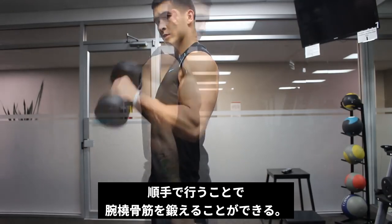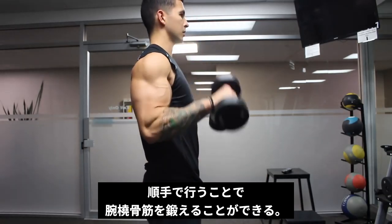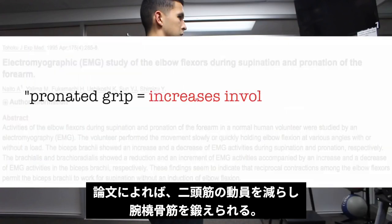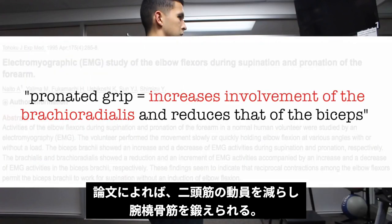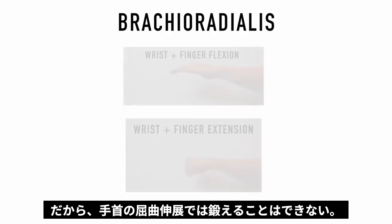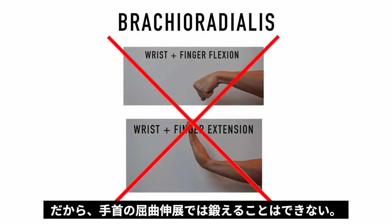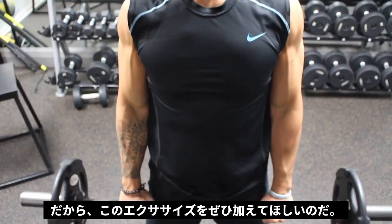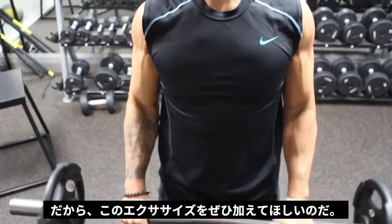Reverse curls target the brachioradialis because of the pronated grip used, which as shown in a study by Nato et al. increases the involvement of the brachioradialis and reduces that of the biceps. Since the brachioradialis doesn't cross over the wrist joint, it can't be trained with wrist flexion or extension alone. So adding in a reverse curl movement that involves elbow flexion is essential for forearm development.